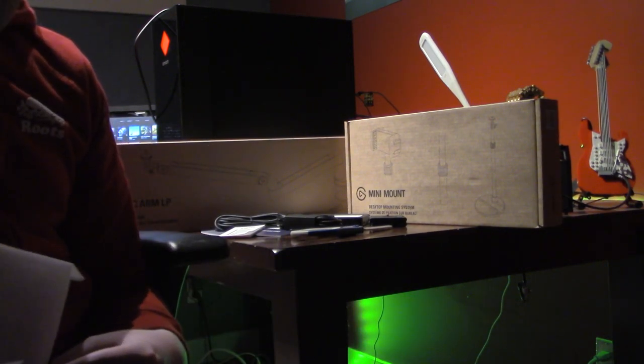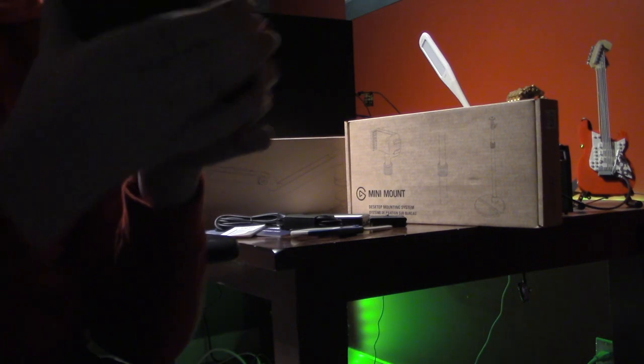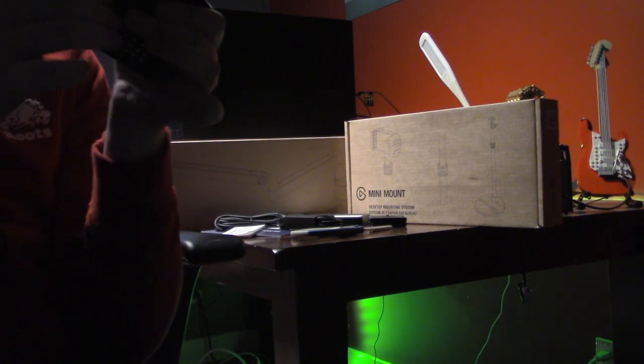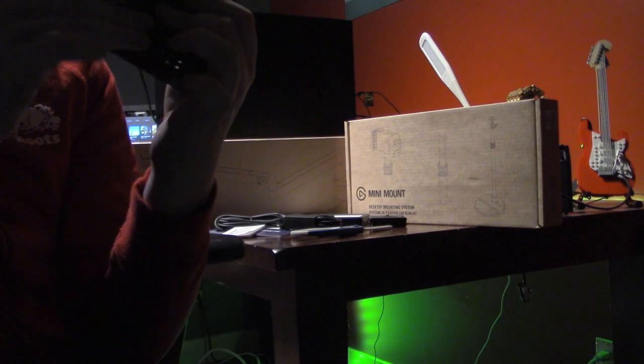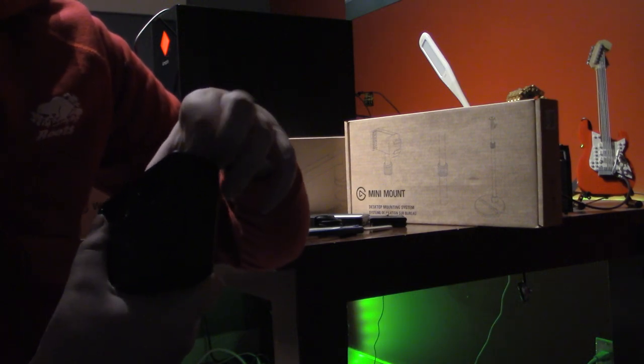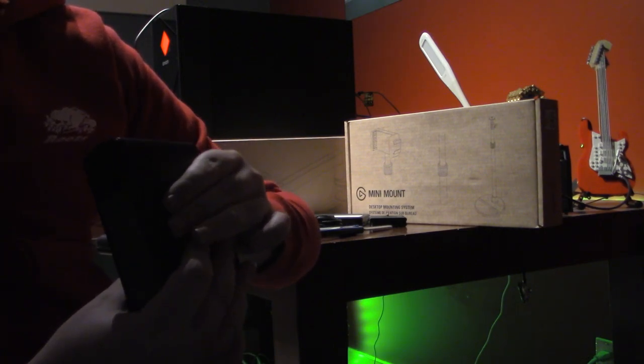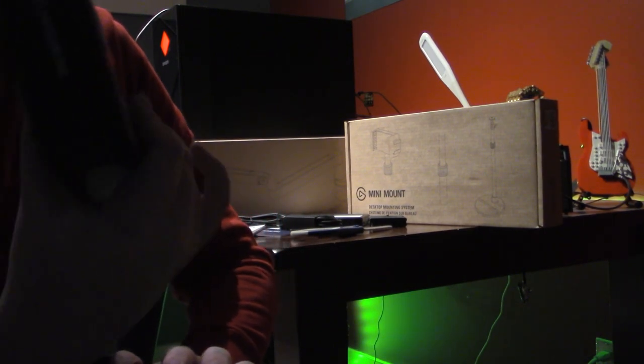That is a really big camera. There's the cam — it looks menacing. It has a reset button on it, and there's the spot where it plugs in. Facecam Pro — this is cool.